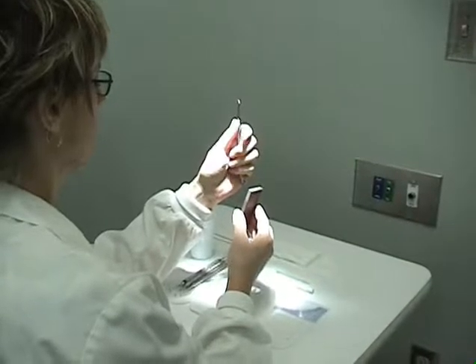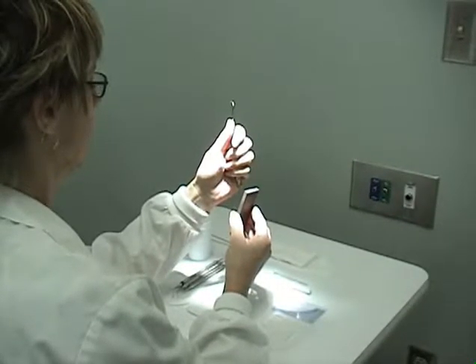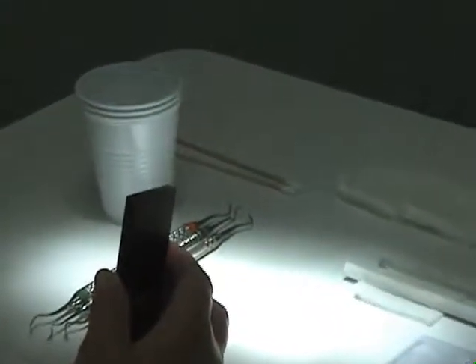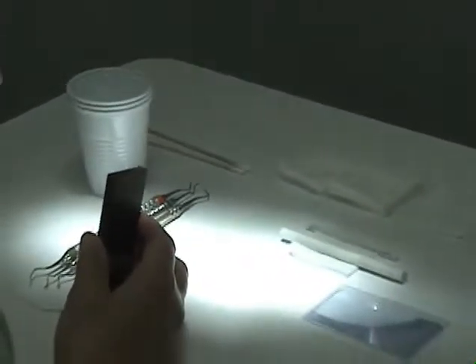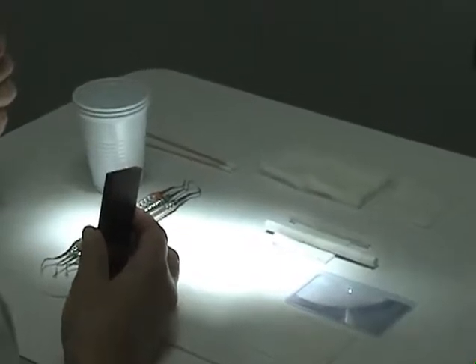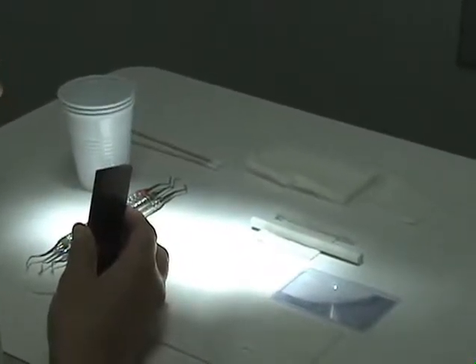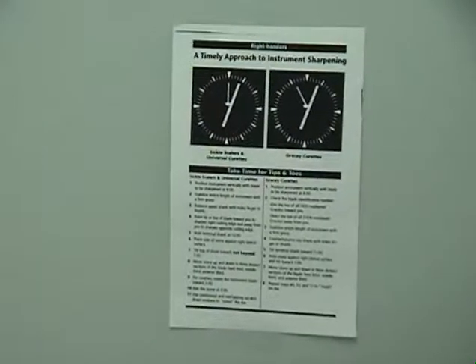The supplies and materials needed will be safety glasses, gloves if you are in your operatory while working on a patient, cotton tip applicator, gauze, magnifying glass, a plastic stick for testing for sharpness, your clock chart, a cup of water, two stones — one flat and one conical.